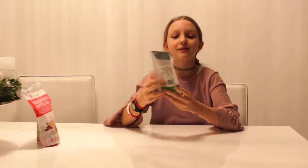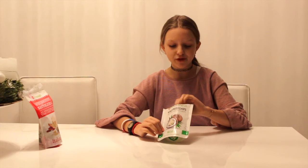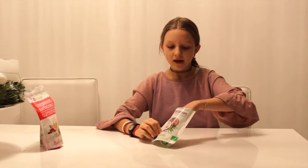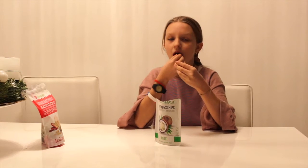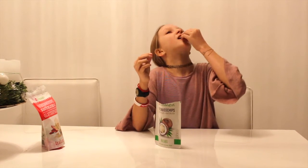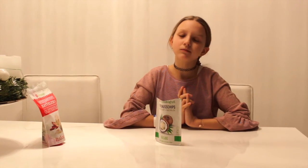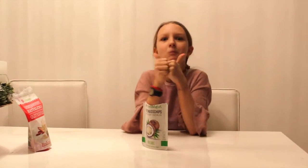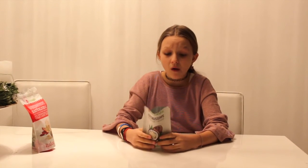Now I'm going to try the wasabi chips. It is spicy, but I love spicy. Mmm! Wow! I love it. It is pretty good.